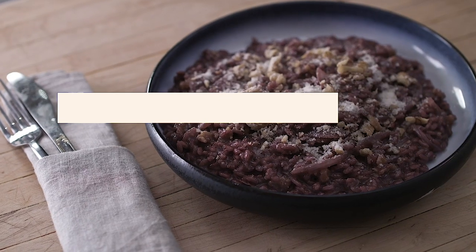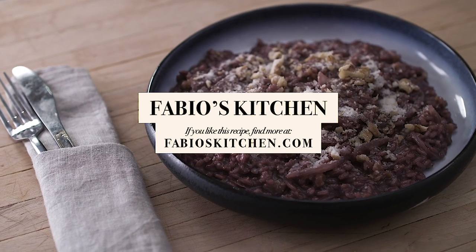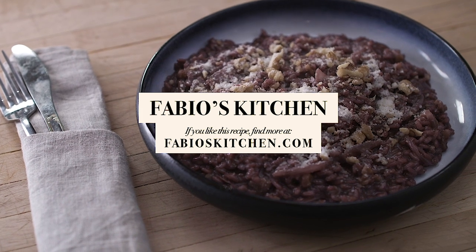You're watching Fabio's Kitchen. We've got red wine risotto with walnuts and cheese. Now that you've watched, you know this is a good recipe — how about you go share it for once?